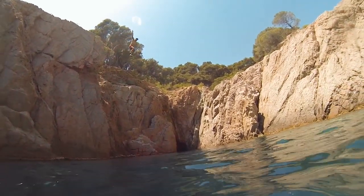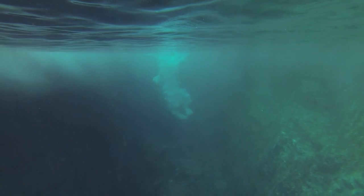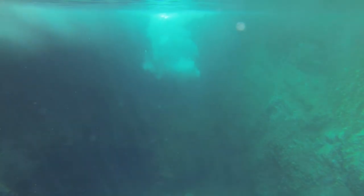Let's start with some slow motion water jumps. These shots are some of my favorite shots to film because it's so fun to jump into the water from cliffs or bridges or wherever, and it's also so fun to see those videos later on at home.